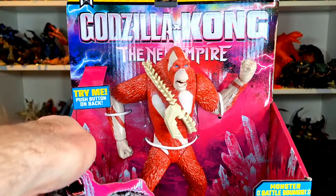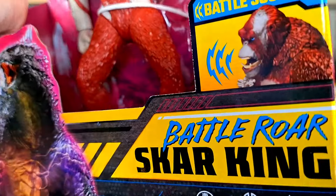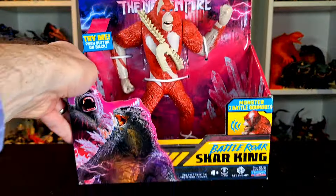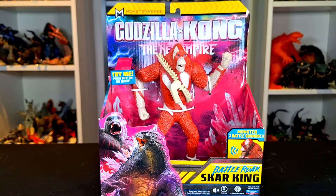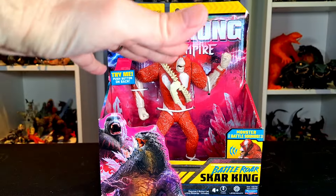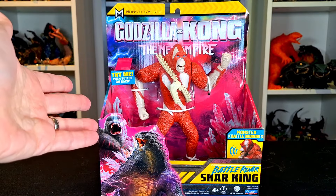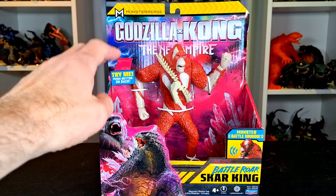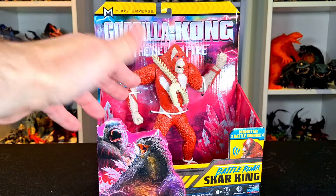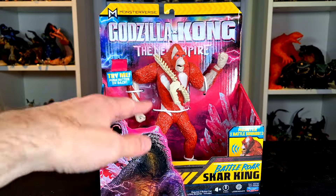What up folks, I'm UltraZillian and today I have a review of the Playmates Toys Godzilla X Kong: The New Empire Battle Roar Scar King. This is the first Battle Roar figure that I am reviewing — it's the next size up after the six inch figures that Playmates did, which we reviewed here on the channel. Like the six inch figures and also the giant Godzilla, I found this one in store.